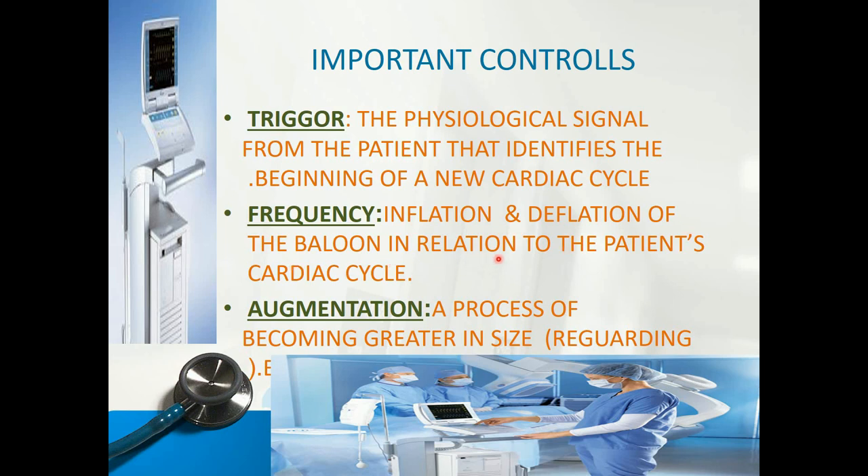Frequency refers to the inflation and deflation of the balloon in relation to the patient's cardiac cycle. We can set the frequency from 1:1 to 1:2, 1:3, or 1:4. At 1:2, for every one heartbeat the machine gives two cycles of inflation, so coronary perfusion will be greater and we get improved cardiac output. Augmentation refers to the inflation and deflation — the process of the balloon becoming greater in size. We have a percentage of augmentation up to 100%, and we can reduce it to 70%, 50%, and so on during the weaning process.